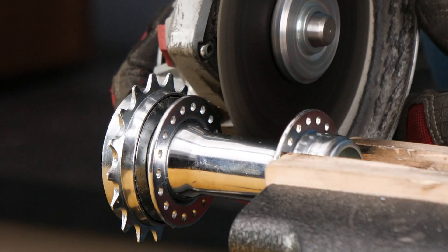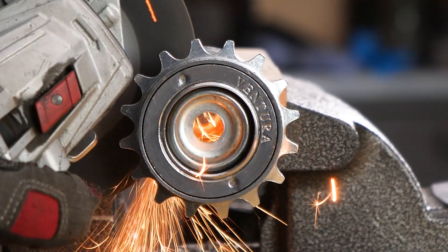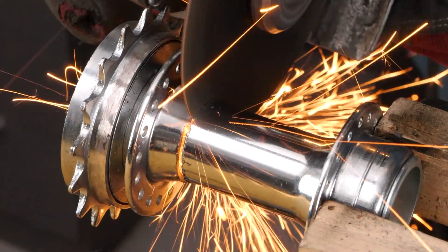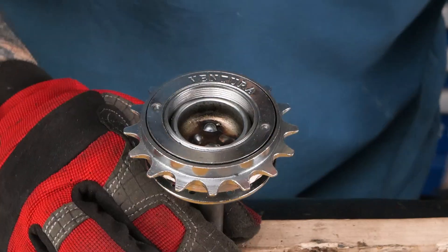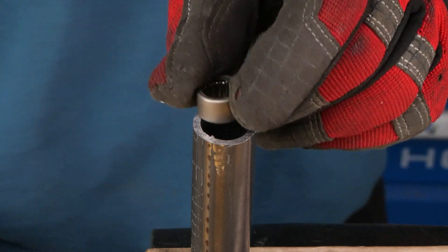Are you all on the edge of your seats yet? Cause we're just getting started. Now, watch closely as our crafty friend here works their magic, creating a brand spanking new chainstay for our bike.